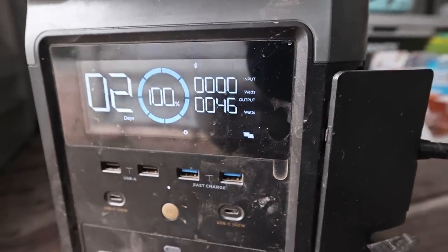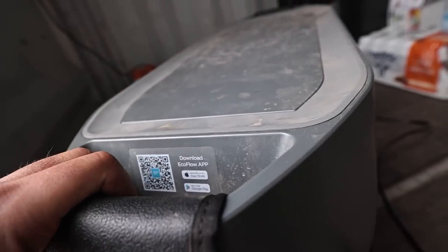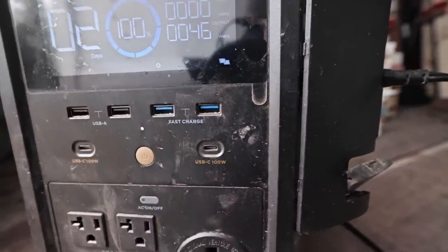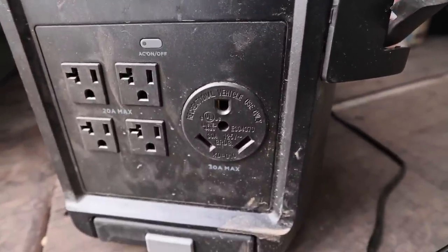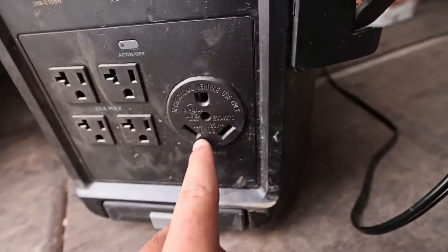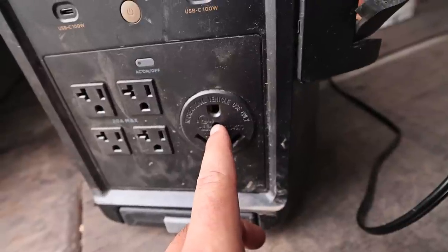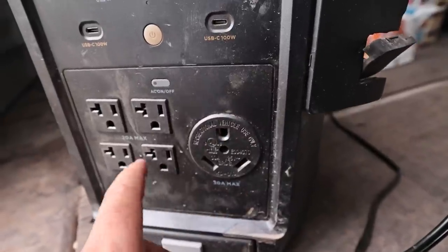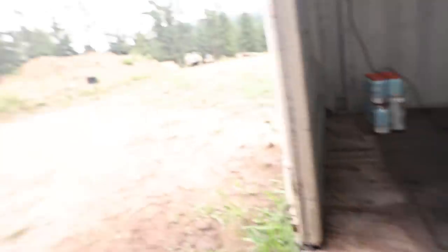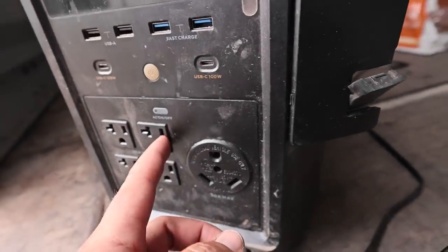It's already back up to 100%. On the front panel here — there's an app you can download and change settings and monitor stuff, though I haven't even done that. There are a bunch of USBs, USB-Cs, and AC output. This one can output up to 3,600 watts. It also has a 30-amp plug so you can straight-up power an RV or higher-draw equipment. I've been running a 200-foot heavy-duty extension cable — it's like a $300 extension cable — over to the job site, and we just drop that in and power everything off of it.